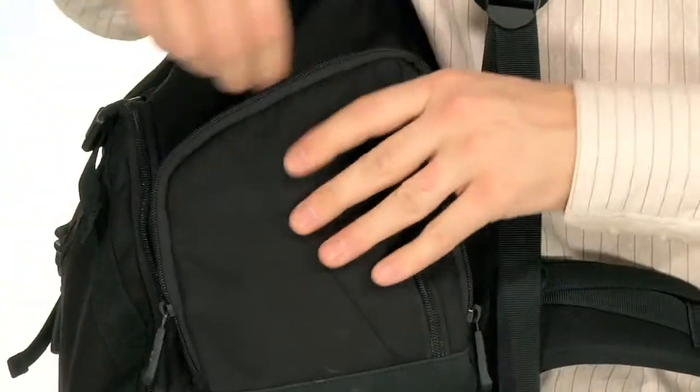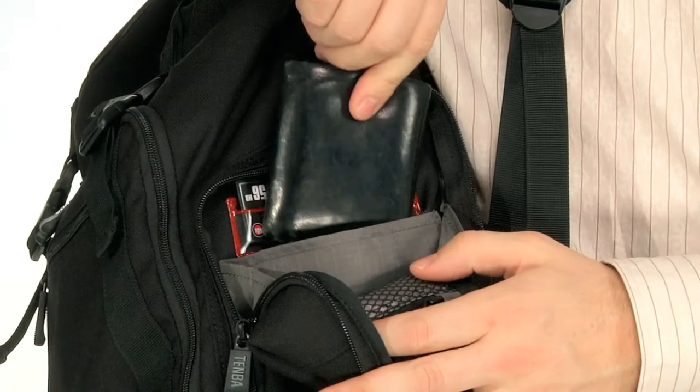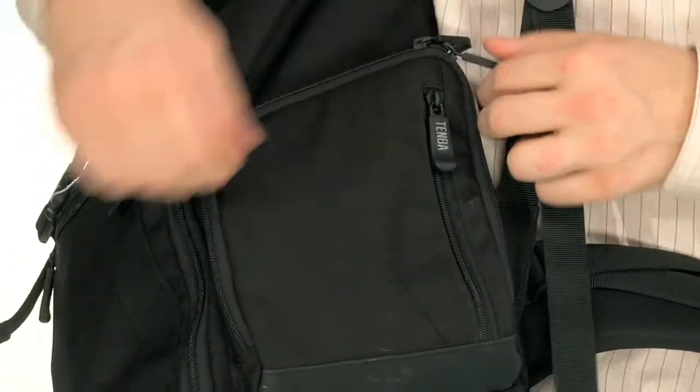There are additional pockets inside: a zippered window mesh for loose change and keys, a slide-in ripstop pocket for a wallet, and slots for memory cards.